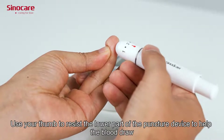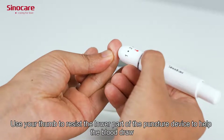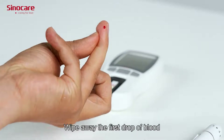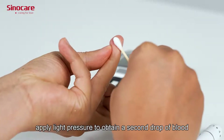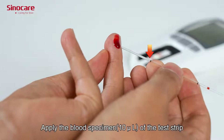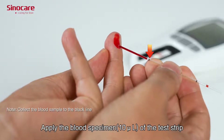Use your thumb to press the lower part of the puncture site to help the blood draw. Wipe away the first drop of blood. Apply lighter pressure to obtain a second drop of blood — apply 10 microliters of the blood specimen to the transfer tube.